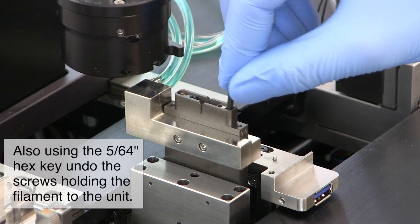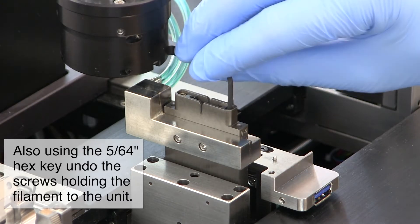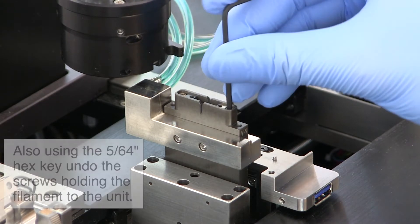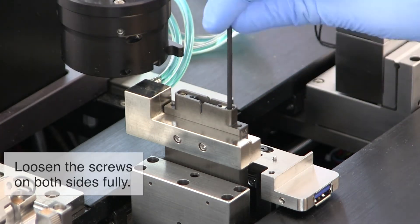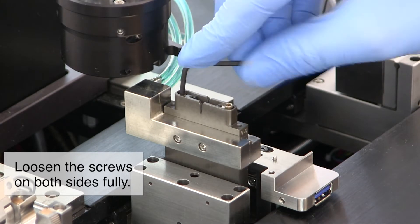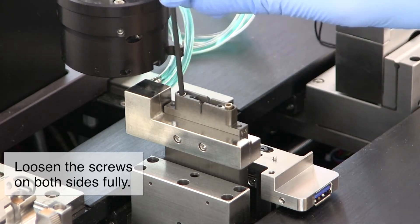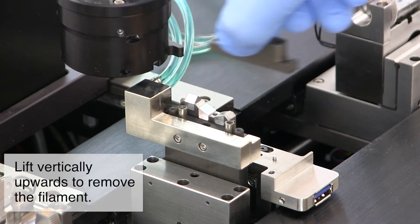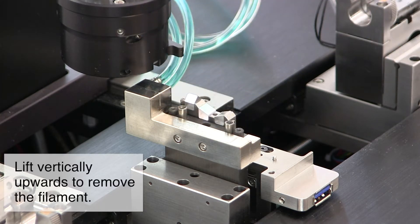Also, using the 5/64ths hex key, undo the screws holding the filament to the unit. Once the screws are fully loosened, lift the filament body vertically upwards to remove it.